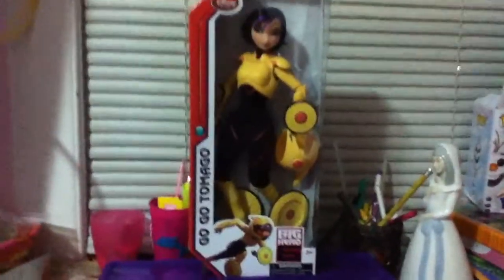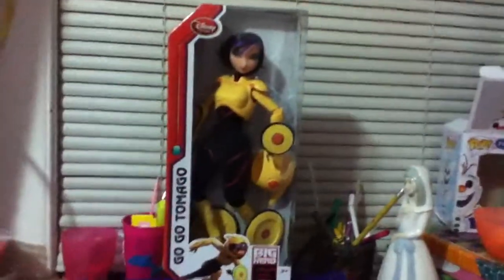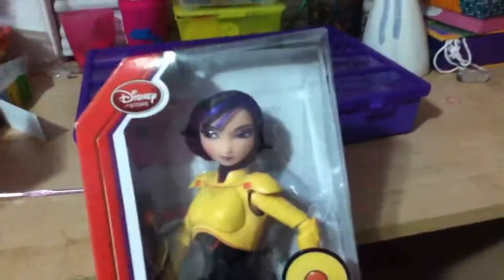Hey guys, Aria here, and today I'm doing a review on this Big Hero 6 Go Go Tomega doll. I got her for Christmas at the Disney Store, and I decided to do a review on her now.